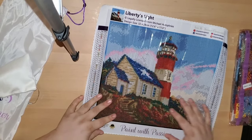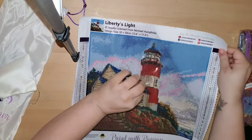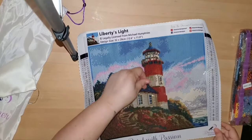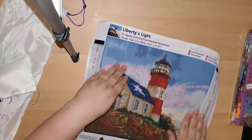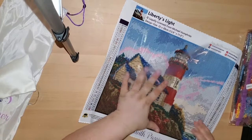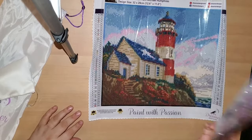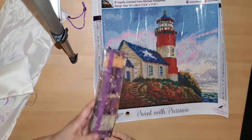This thing is super cute — it's actually like a red, white, and blue lighthouse. You guys may or may not know that my husband is in the military, so when I saw it I was like, oh that's very patriotic. I fell in love with it. I was not expecting round diamonds.